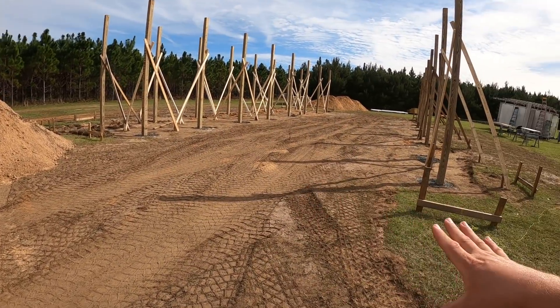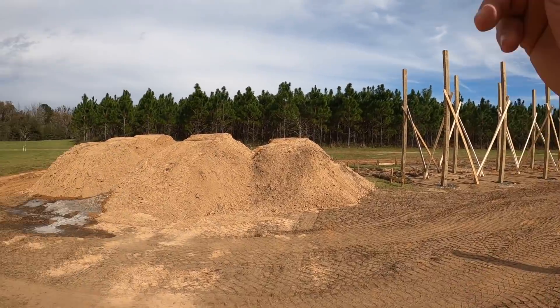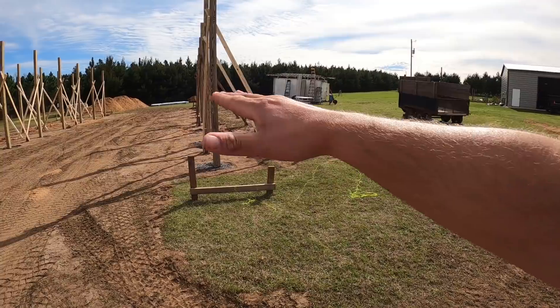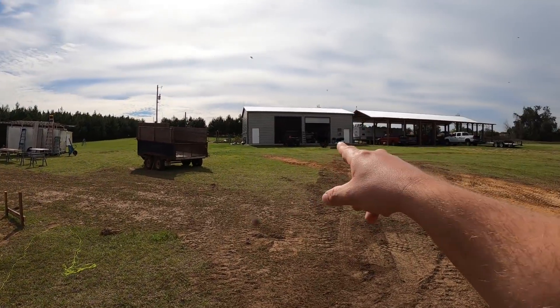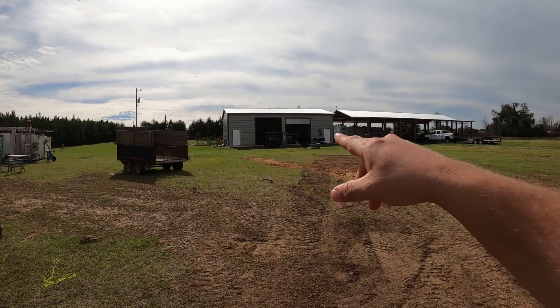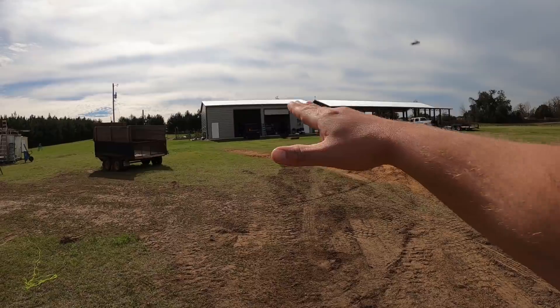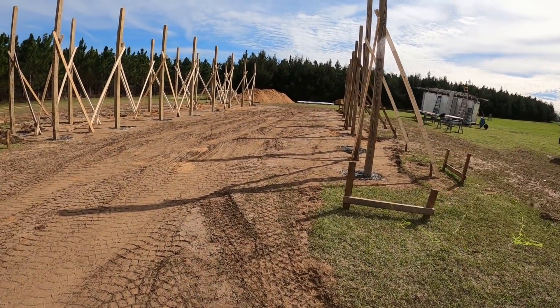I wanted to make sure I had plenty of dirt to do that. Even if I wound up being short, I've got a spot on the property I can dig from to feather out and give a nice gentle slope away from the house. That's the same exact thing I did with the shop up there — the shop's actually a foot above grade on this side, but we hauled dirt in, smoothed it out, and it looked just fine. This will be almost twice that high, though.